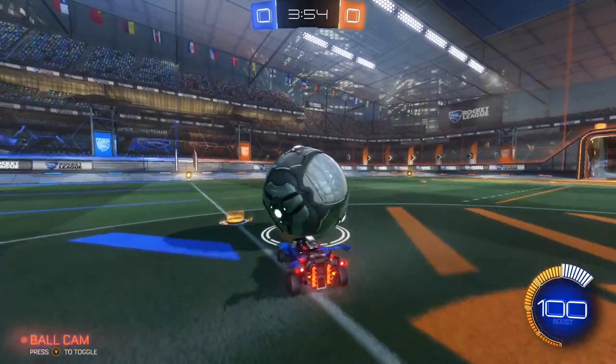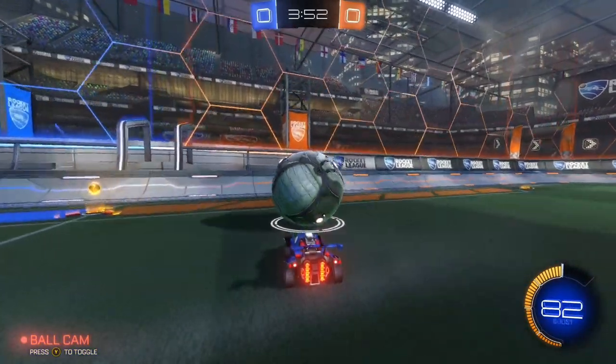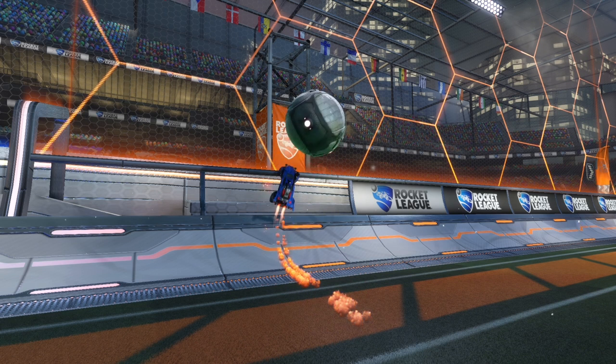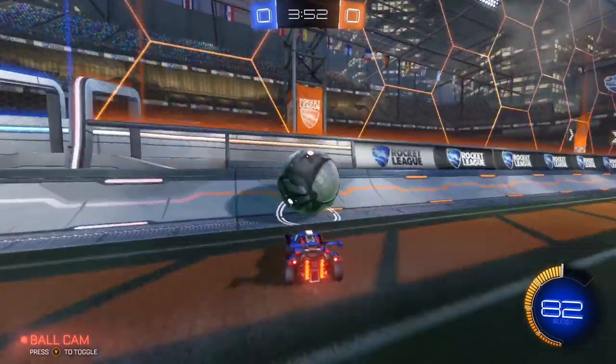Next, you need to roll the ball toward the wall. Before you reach the wall, tap your brakes to create space between you and the ball. Then follow the ball so you make contact with it in the middle of the first hexagon. All together, it should look like this.